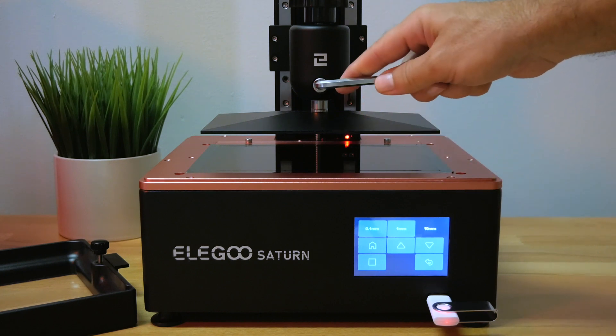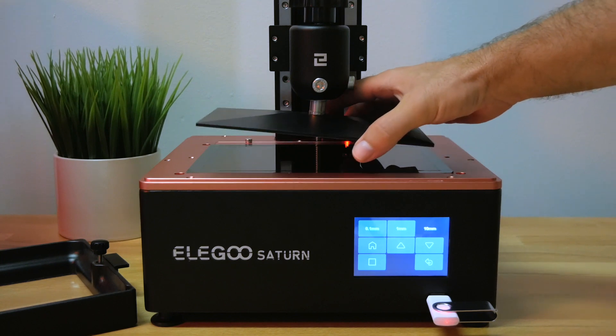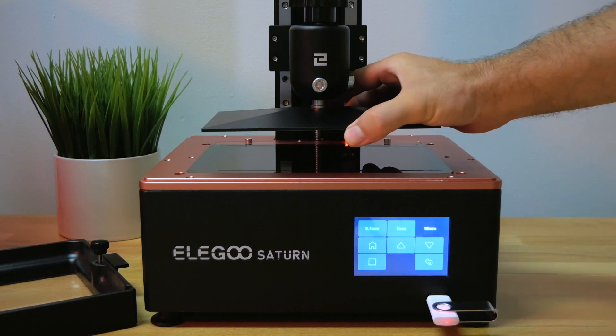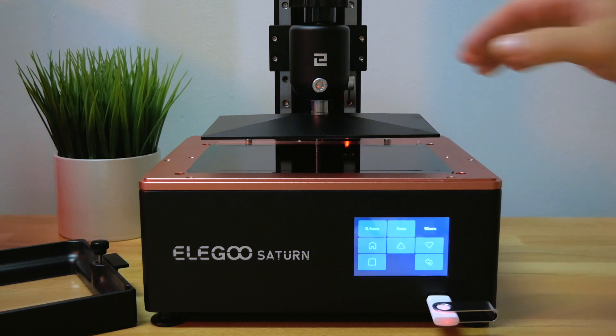The reason you want to loosen those bolts is because we don't know yet if the plate is going to be too low. By loosening them, the whole build plate is free, and it's actually also on a spring that moves up and down. That compensates for the plate being a little higher or lower when it comes down.